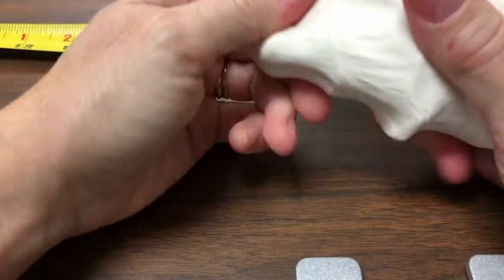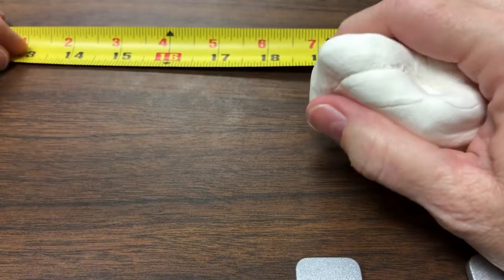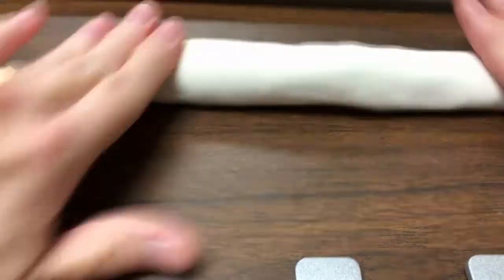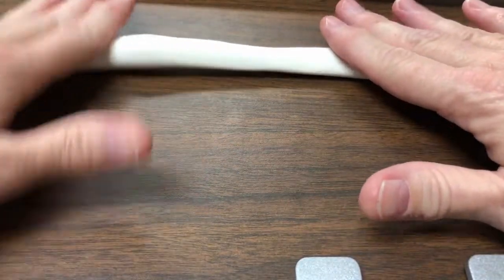So you're going to take that Model Magic that you have — you've got two packages, so you want to put them together. You're going to work with it just like you do with Play-Doh. Work with your Model Magic and what you need to do is roll out a snake — that's always fun. Roll it and roll it until you get a snake that is 25 inches long. I'm going to work with it and come back and show you what it looks like in just a second.